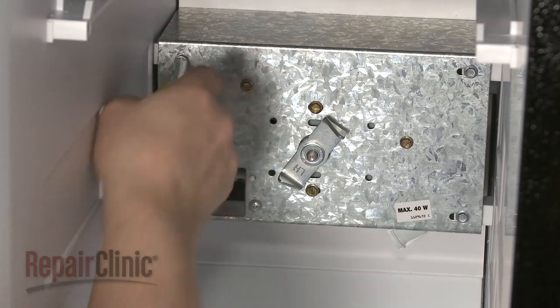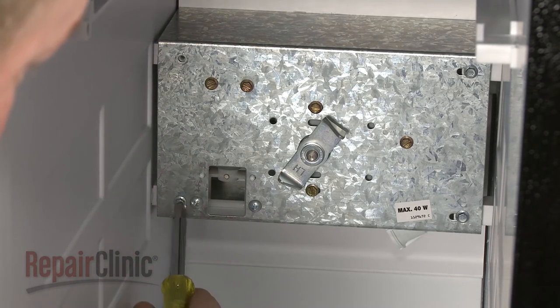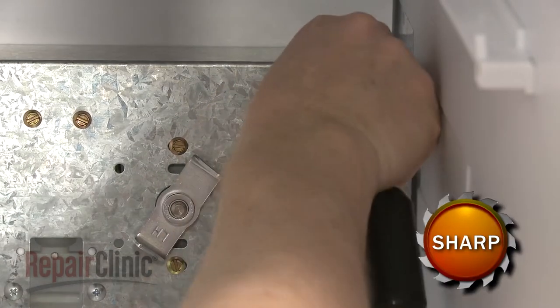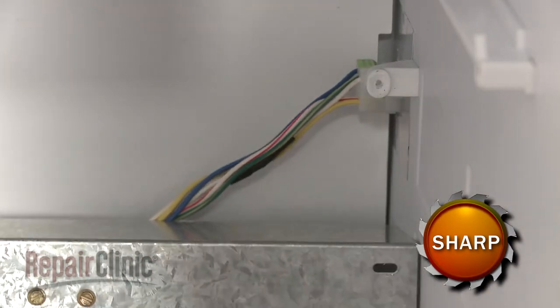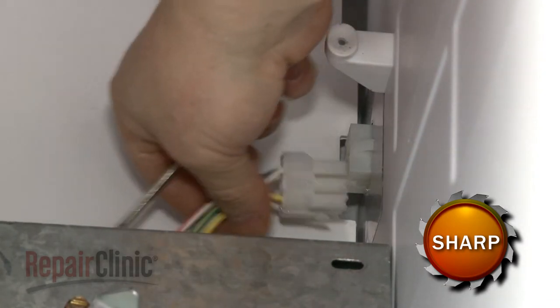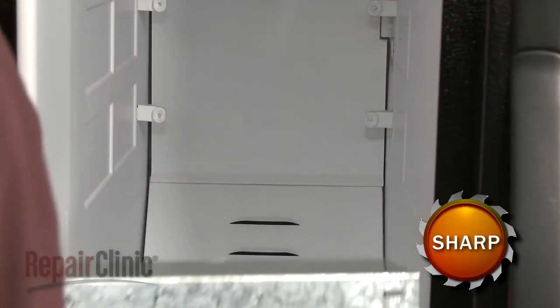Now remove the mounting screws to release the auger motor bracket. Pull the assembly away from the rear panel and disconnect the wire harness. Remove the auger assembly and set it on a sturdy surface.